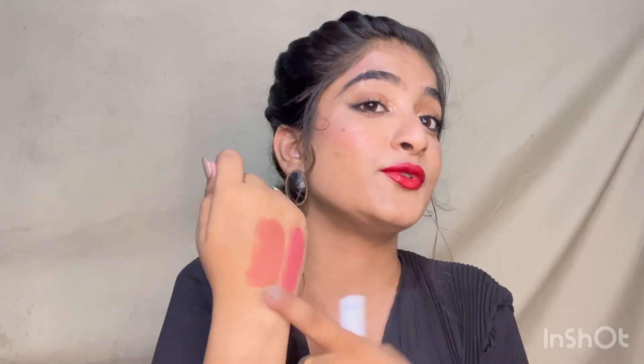There is a little bit of transfer with Honey Blush, which is fine. If you set your lips first, the transfer is reduced. I love this shade and use it on a daily basis.